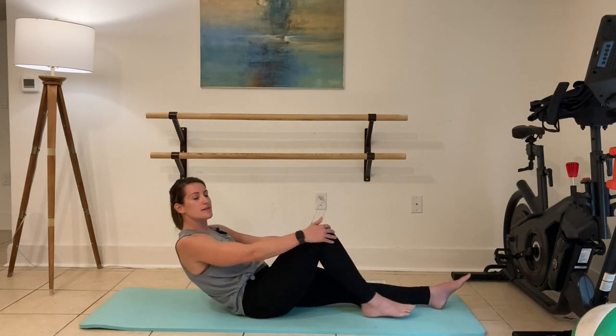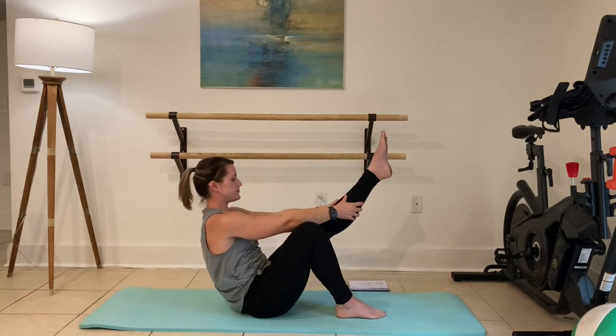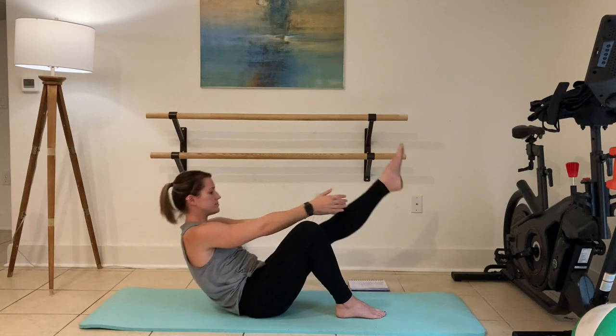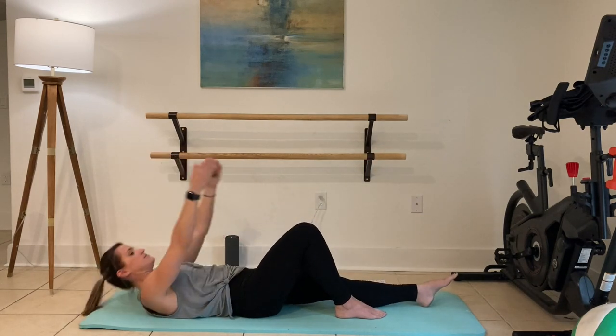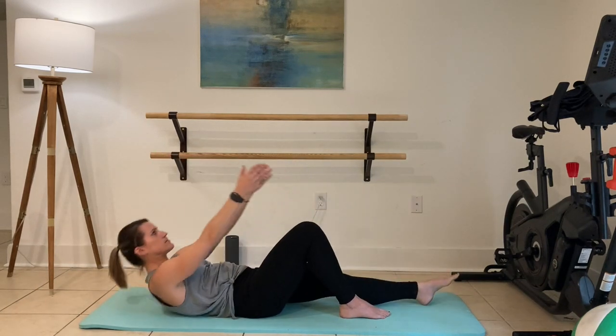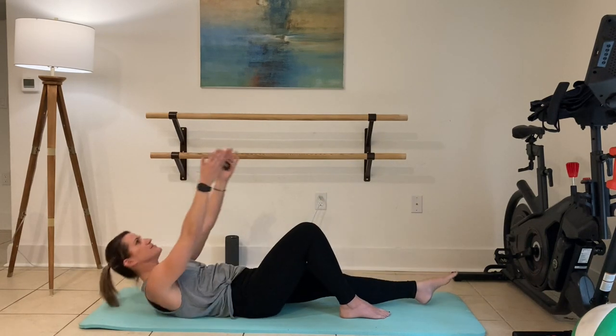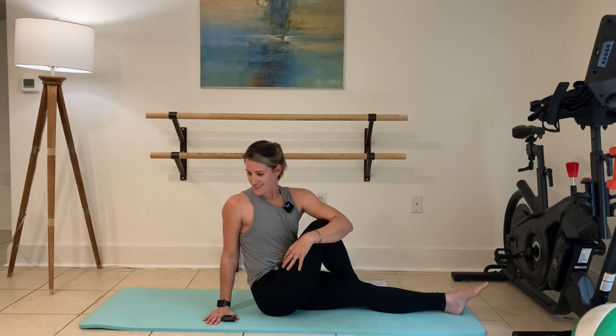Peeling it back again — right leg's coming up. Same thing with the left: single leg rolling lift. Last one. Perfect, and down. Twist right here — left arm's coming across, lifting through the spine. Try and look behind you if you can. And then single leg hamstring stretch, reach toward those toes.